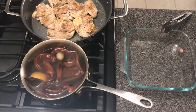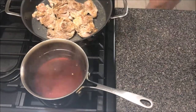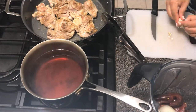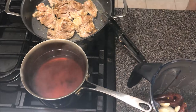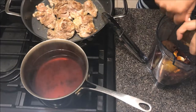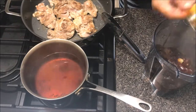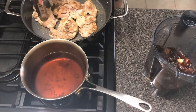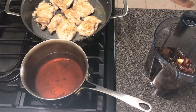After tossing everything in the blender, I'm going to use the container that had the mole, dip it into the water, and fill that container up two times with the water I boiled the chili pods in. I'm also going to add the two garlic cloves — just peel them and throw them in the blender, no need to crush them. Then I grab the Doña Maria mole paste and throw it in with my ingredients. It's a pretty thick mixture so you want to make sure you add that water. I also throw in the oregano at this point.